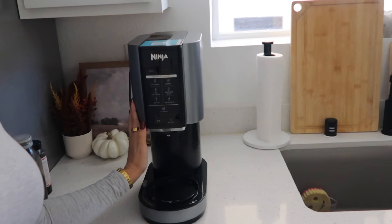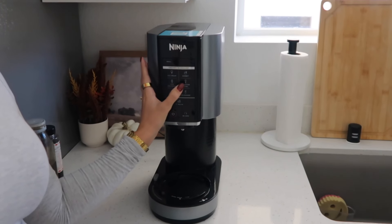I just recently got a Ninja Creami for my birthday and I'm absolutely obsessed with it. I've tried the ice cream setting and the smoothie bowl setting. For ice cream it's basically a protein ice cream — I do one and a half cups of oat milk and then one and a half scoops of protein powder. I like the MyProtein brand, the mocha flavor. I've also tried the salted caramel flavor.